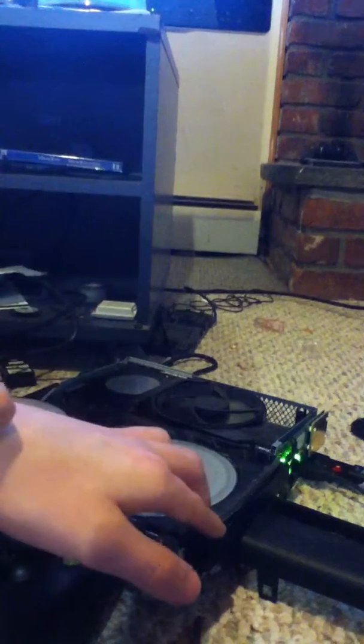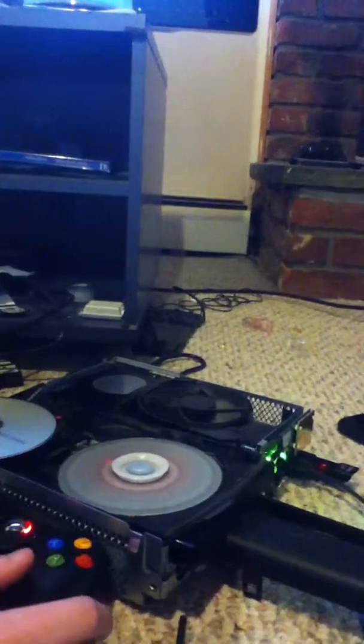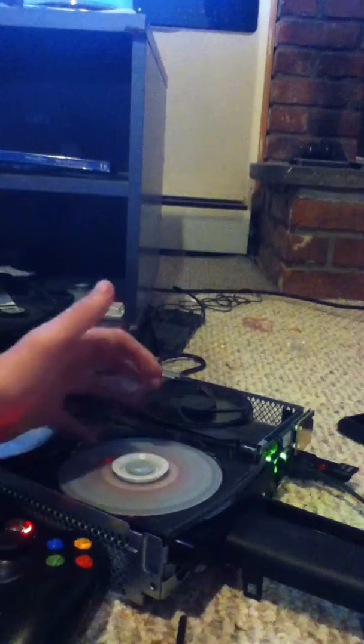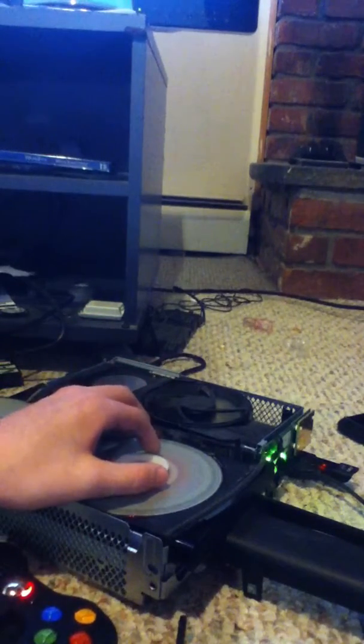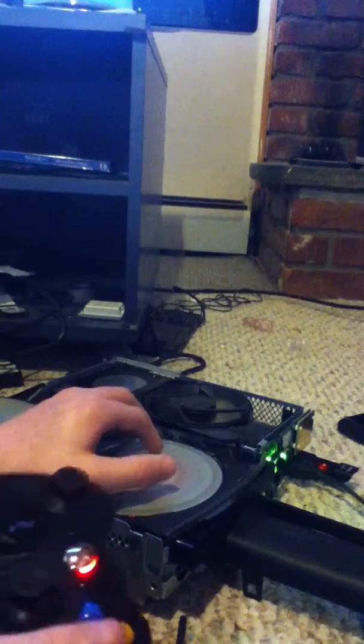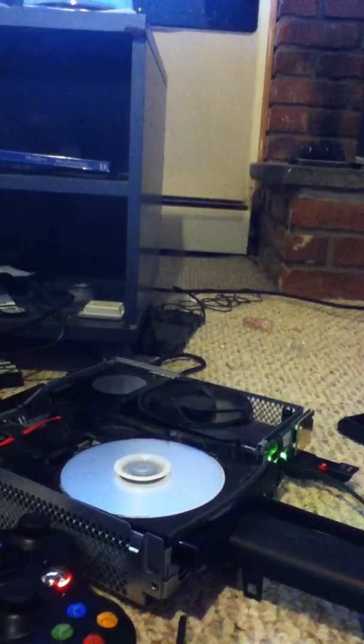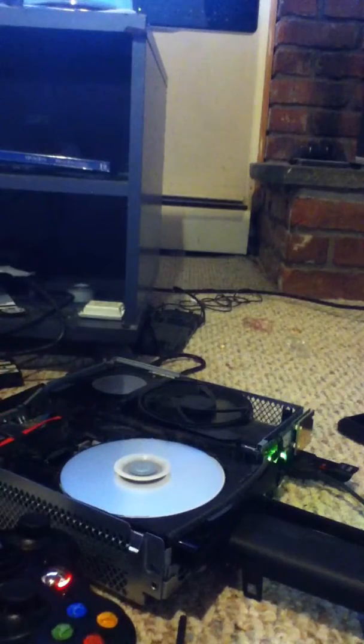It should start spinning if you did it right, and it should start installing. I'm going to show you guys me doing that right now. I usually put my pinky finger inside this little space so I have a better chance of not ruining the disc. I sit it right there, then put my thumb and pointer finger here, then with my other finger grab the controller, press A, take the disc out and replace it. I kind of messed up that time, but the disc is still spinning — let's hope it works. Yeah, it's starting to install.